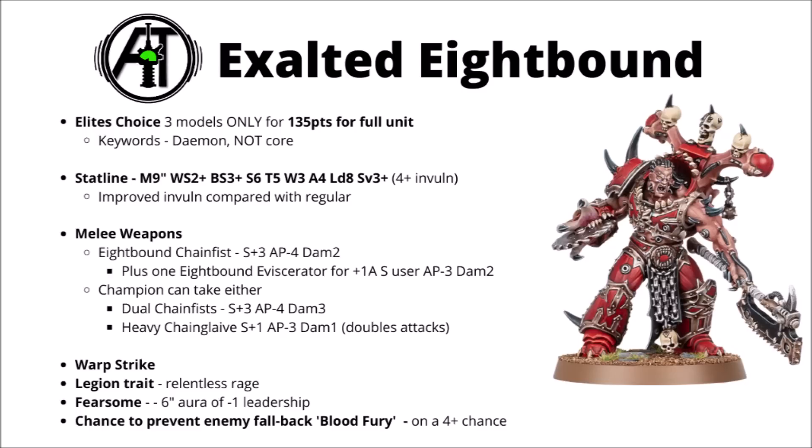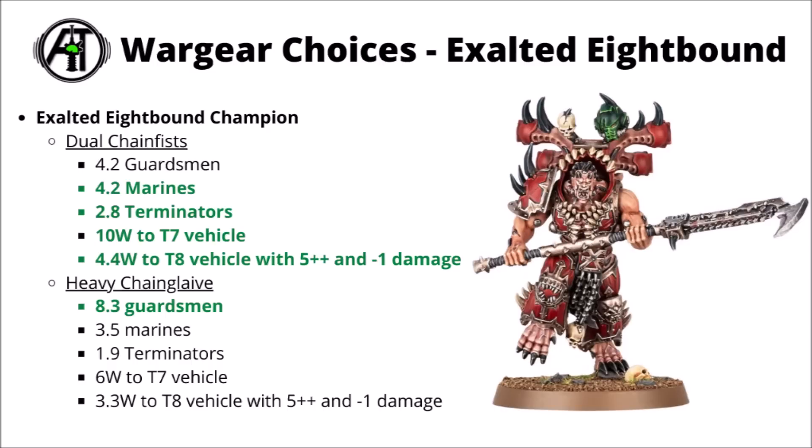We'll compare the numbers on the two units in just a second, but generally these guys cost a bit more, though they get more damage and defence for the points. They're particularly good against heavy vehicles and have stronger special rules, but all that for the loss of core, which is quite a big deal. For the Exalted 8-Bound wargear choices, the dual chain fist really does win out on anything better than light infantry. The extra strength and AP mean that they're just solidly better against most targets — I'd almost certainly take the chain fist on these ones, as they're just overall better against anything with 3 wounds or more.